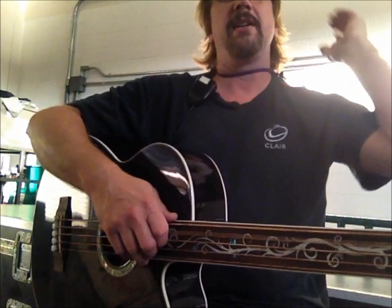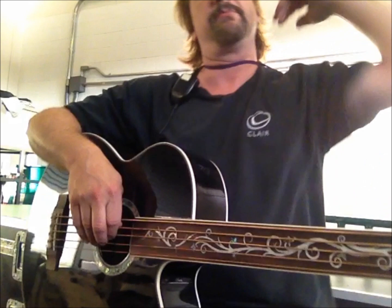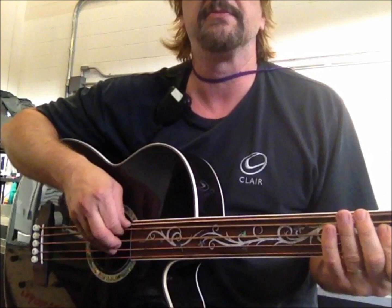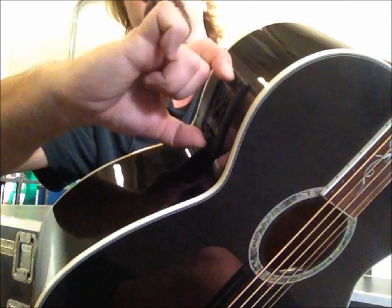It's a pretty nice bass guitar. Right now it's got brass strings on it, and I believe I'm going to change them to some nylon tape wounds to compare the difference. When I got this bass, the neck had to be adjusted just a little bit, but the neck is in really great shape. It's also got some Fishman electronics in it.